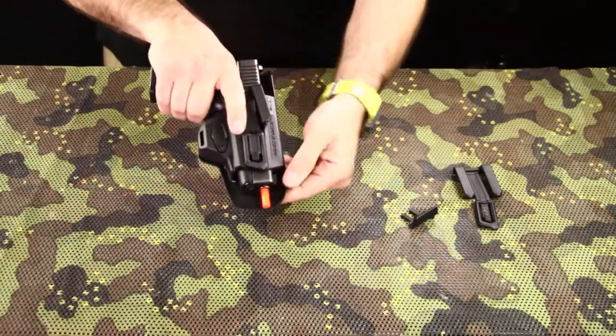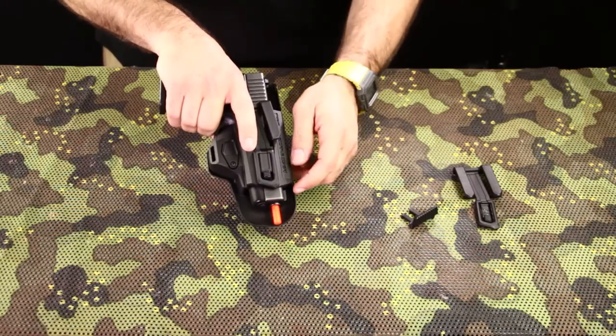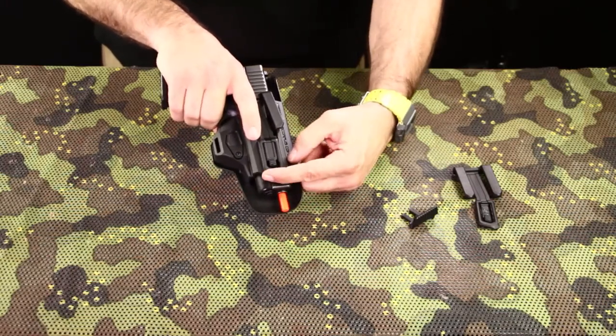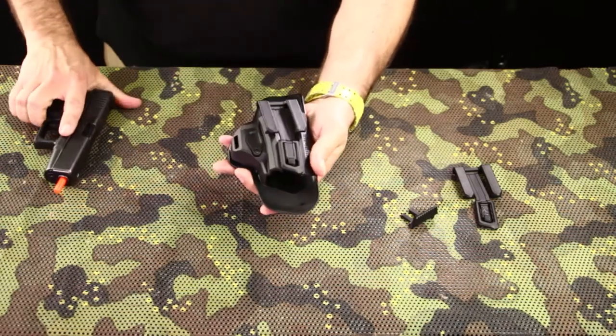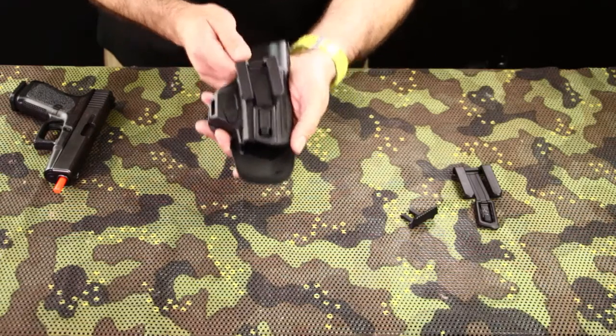This is a Glock 19. A Glock 17 will reach up to here. If you would use this with a Glock 26, which will reach about here, you could again take a pair of scissors, cut this part off, use some sandpaper, and you're good to go.